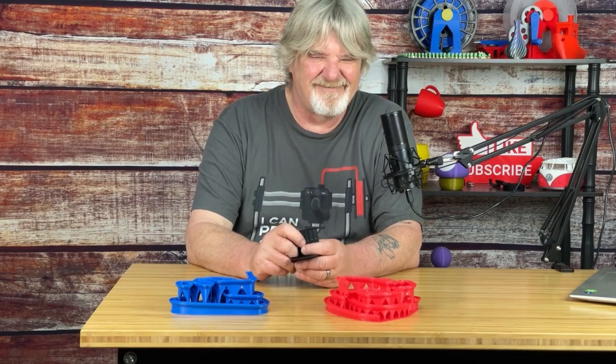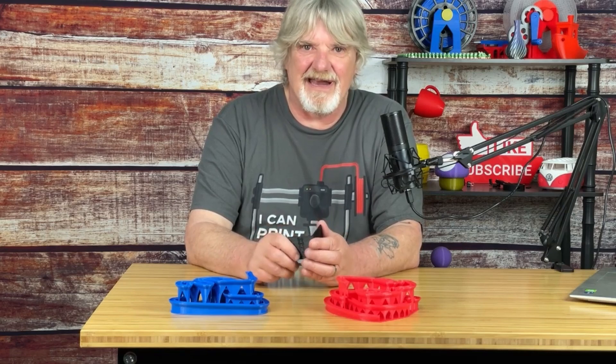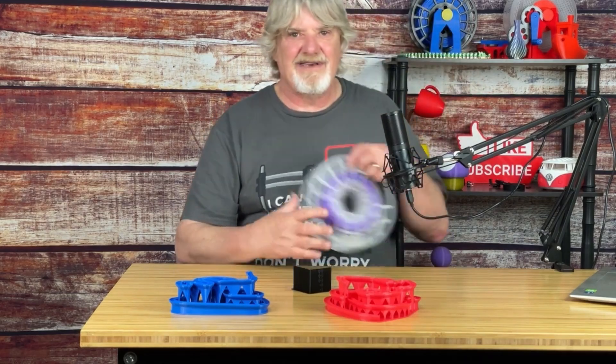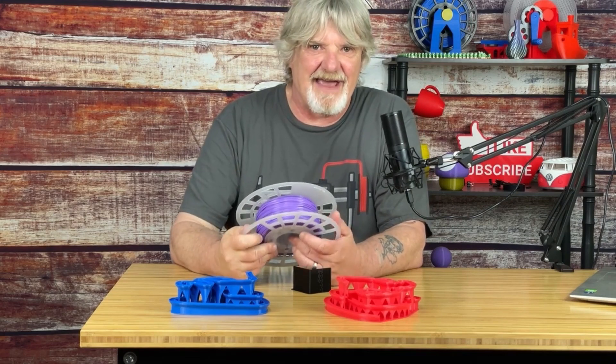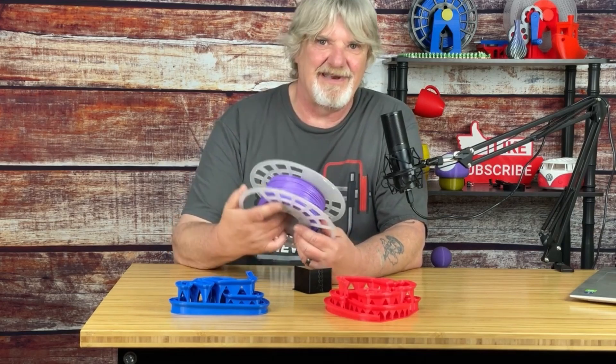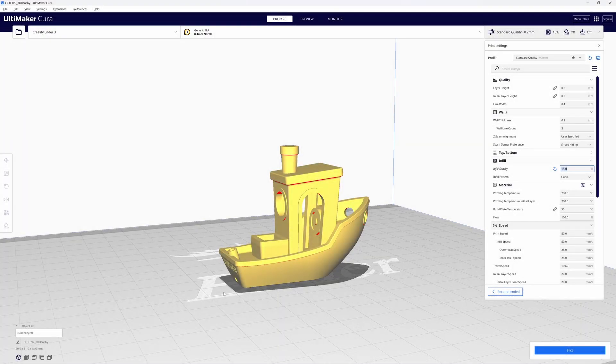I'm sure I could probably get decent quality at maybe 65 to 70 millimeters per second, but I want more. So I'm going to load a Benchy in Cura and slice it with a standard 0.2 millimeter layer height profile. I'm going to use this PLA Plus that I've had laying around for about three years. I'm still looking for a filament color that videos well and shows better detail — let me know down in the comments. I'm going to do this with a Benchy instead of printing a speed tower because I already know what the speed tower says, and I don't want the speeds changing throughout this print.